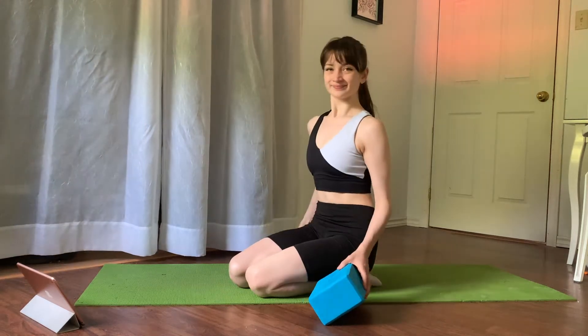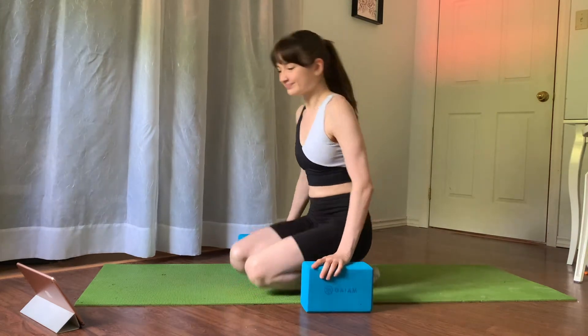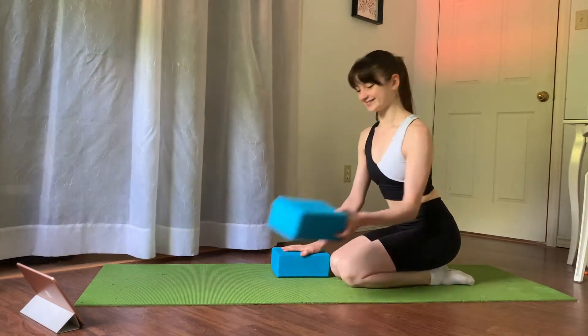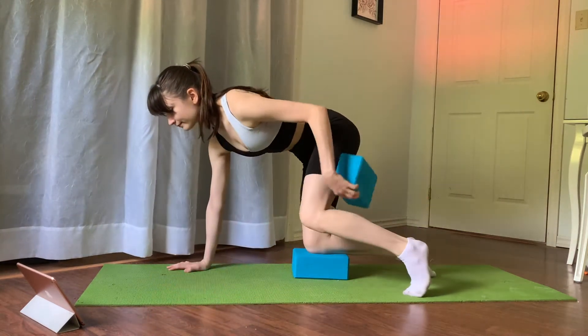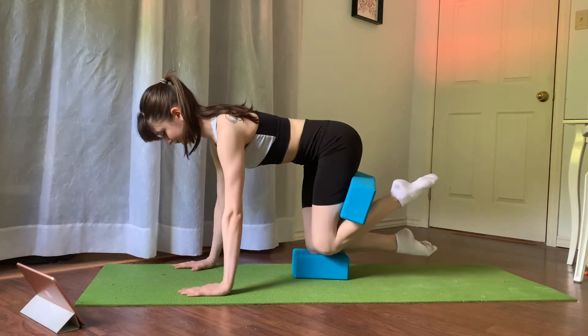Hi guys, thank you so much for joining me today for this dancer glutes workout. I use all these exercises to help improve my turnout as well as my tilts. You will need two yoga blocks — one which you will put your knee on top of, and the other one you will put in between your hamstring and your calf, squeezing it really really tight to activate your glutes a little bit more.